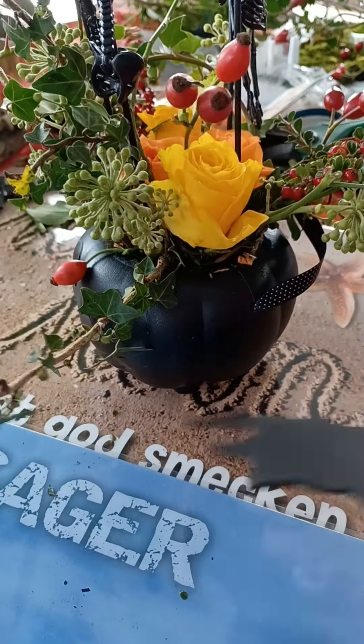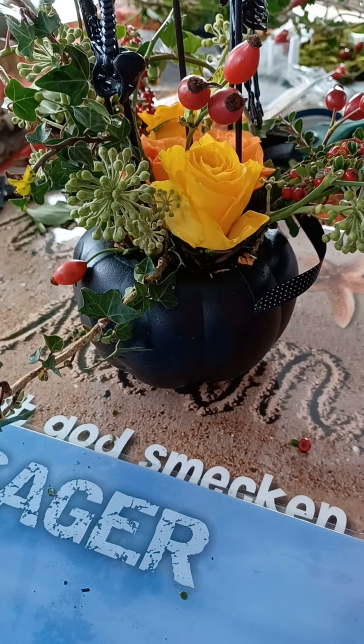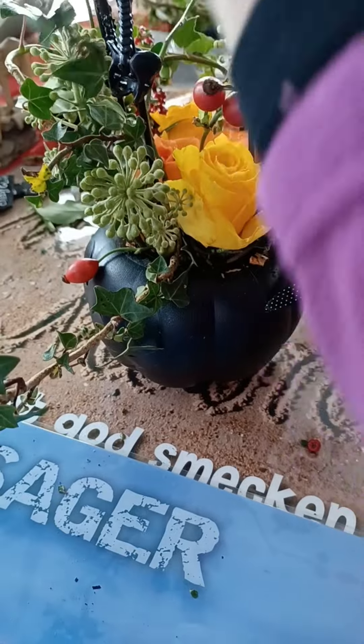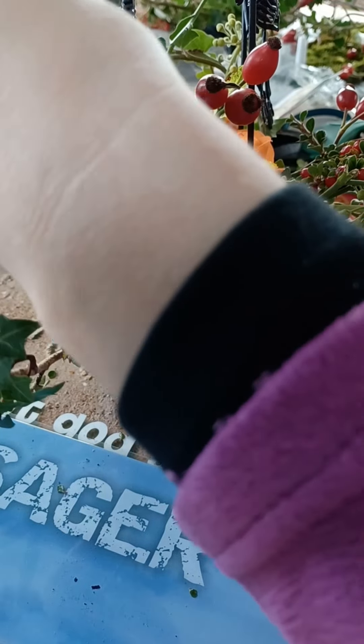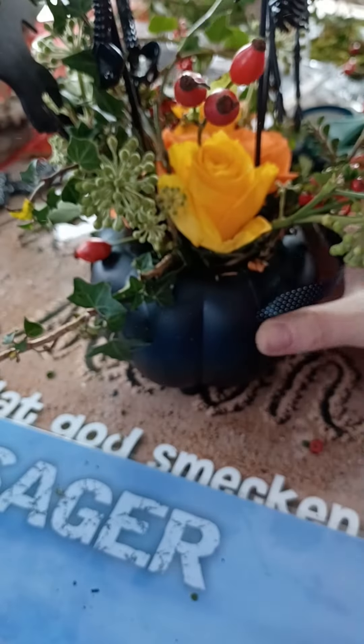I still have a bat which could go in the middle, but I think that would be too much. Let me put it in the back — let it go all the way down.